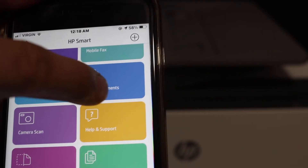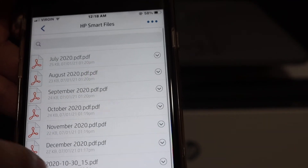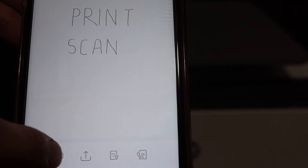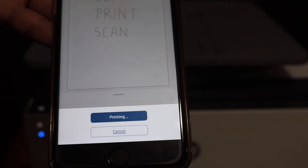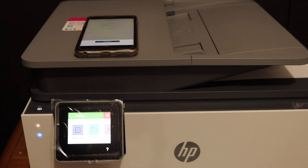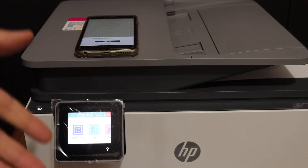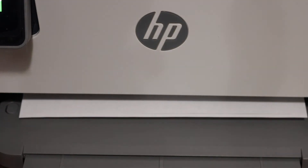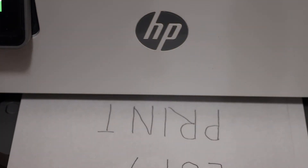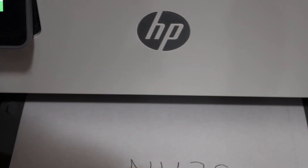To print, click on 'Print Document', select any file you want to print, and click on the print icon. It will send the command to the printer to print the page. You can also do two-sided printing, which is automatic — just select it before giving the final command. Here we can see the print has been done.